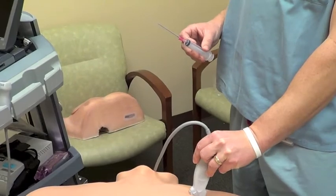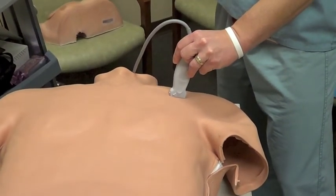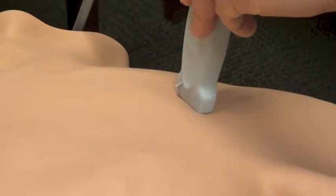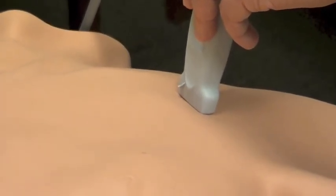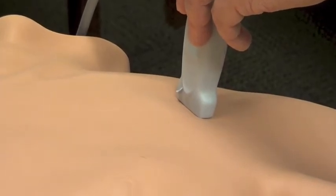Although it can be said that there is better posterior visualization of the tip in long axis view, I feel more comfortable in short axis view as it somewhat mimics the internal jugular vein setup when you are doing a procedure with ultrasound and the internal jugular vein.